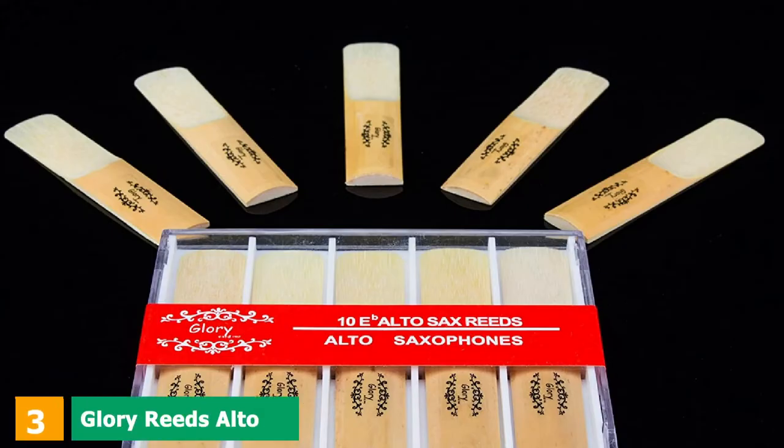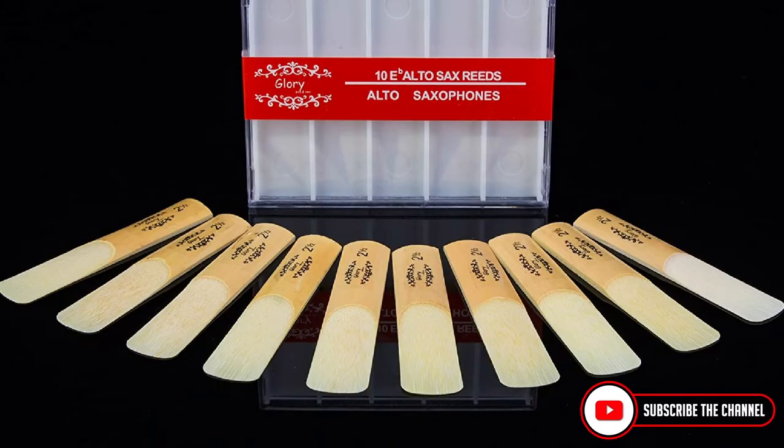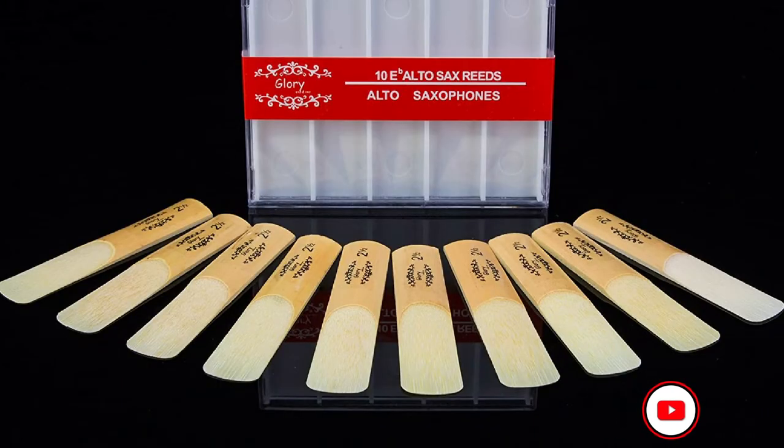The number 3 position is held by Glory Reed's Alto Saxophone Reed. The manufacturing company allows you to choose saxophone reeds from 3 different sizes. So decide which one will be better for your performance. Just do bear in mind that all the reeds within a box will have the same thickness.